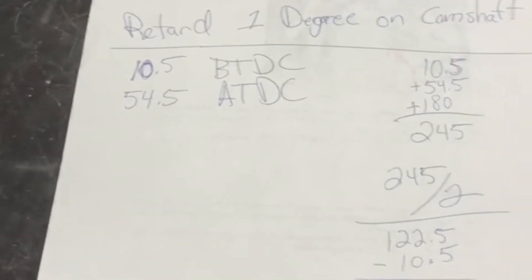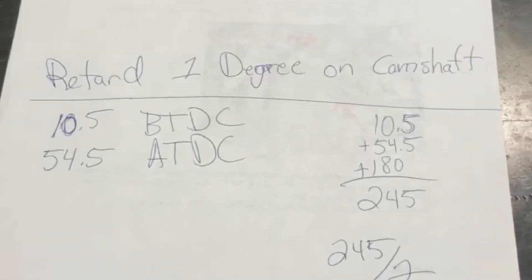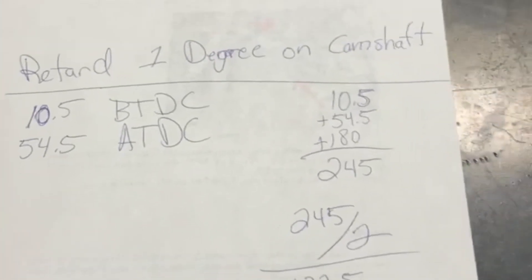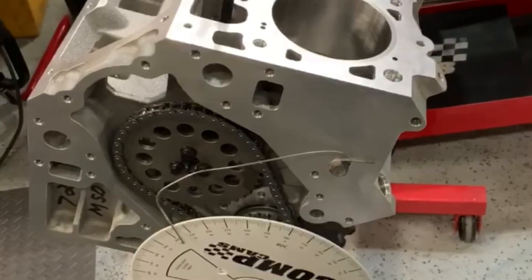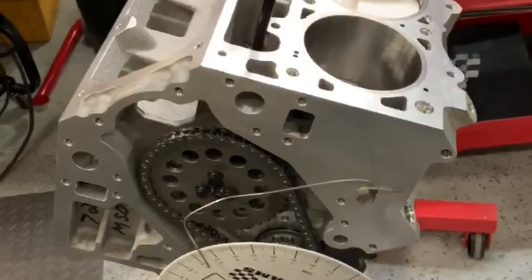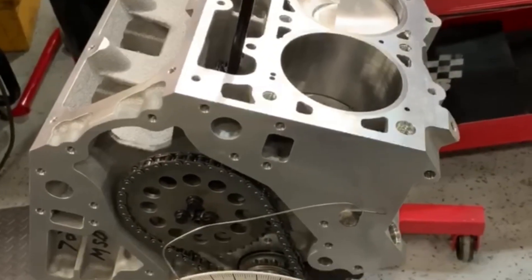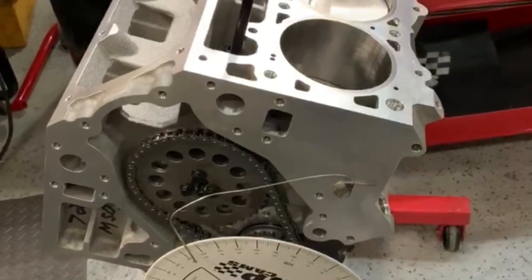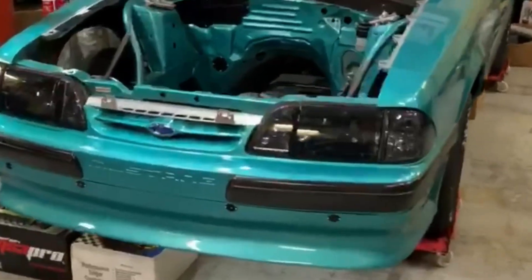I just figured I'd throw that detail on the end there about what changes when you retard — or advance — the camshaft. Thanks for watching guys, hopefully that helps. I basically just wanted to make sure you were aware that nothing ever just goes dot to dot. One degree wouldn't hurt anything, but there would be a little bit of performance to be had. You definitely want to degree your camshafts — stay tuned because I'm going to finish up one more job in the near future.